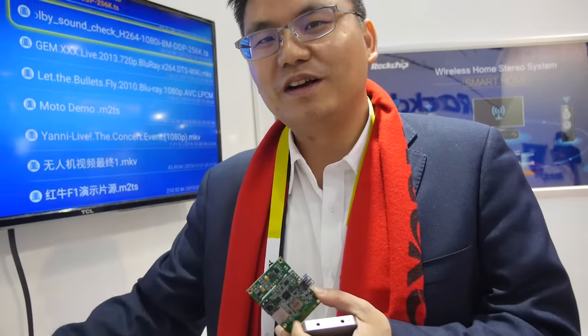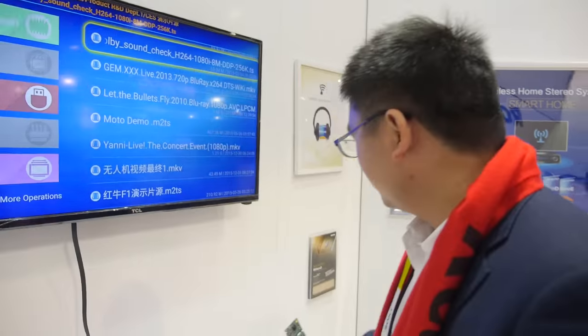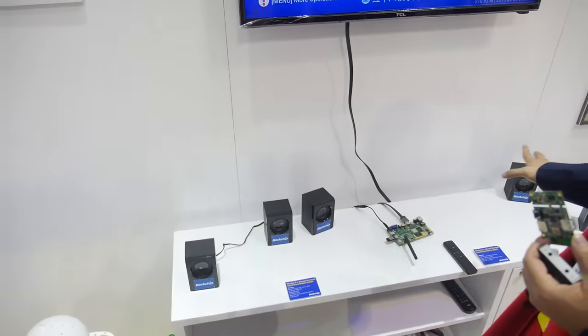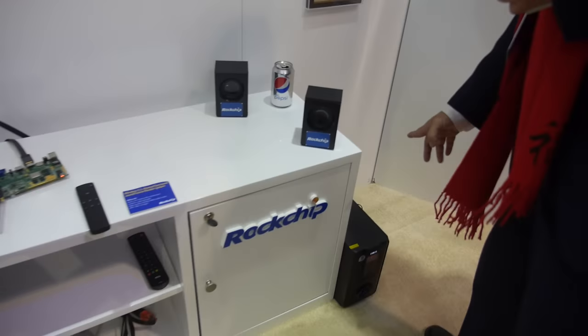When the speaker receives the wireless audio from the AP center, it will play the sound. It supports 5.1 channels, so we have 6 speakers here — these 3 and this one.